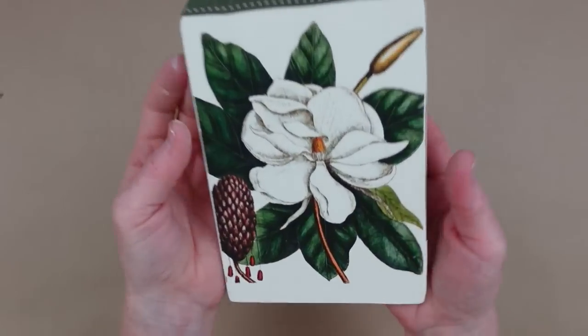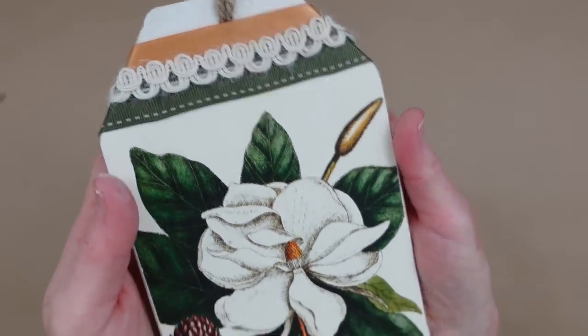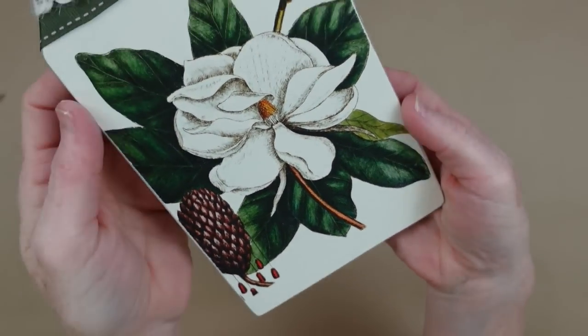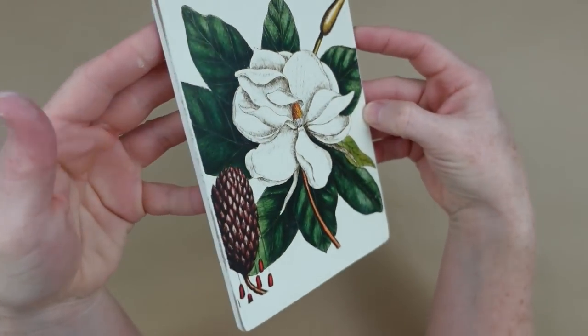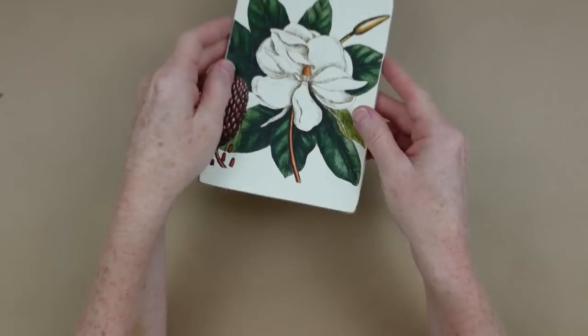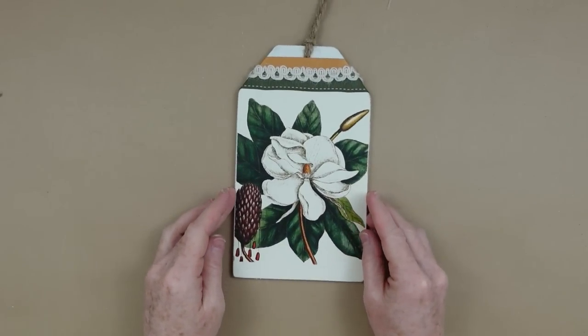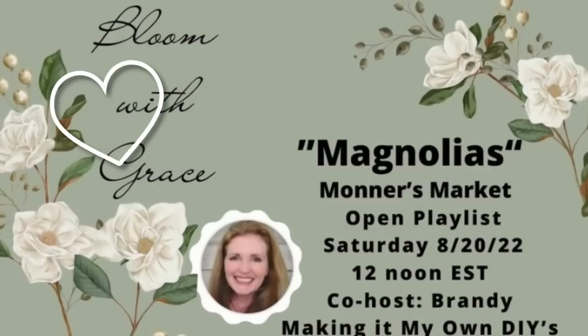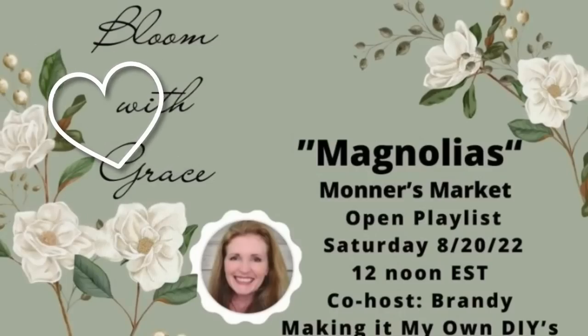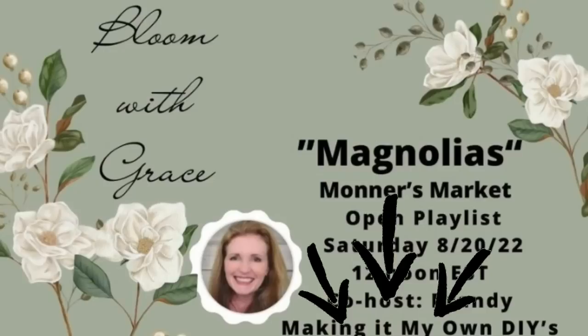You could hang this off of a pegboard, a doorknob, or a wreath — however you want to use it. You've got a lot of versatility here and I hope you'll try this. You can definitely get the tags at Dollar Tree. I'm part of Bloom with Grace and I'd like to thank Brenda from Miner's Market for having me as a co-host. There are going to be links below so go check out the other crafty people who have joined this collaboration.